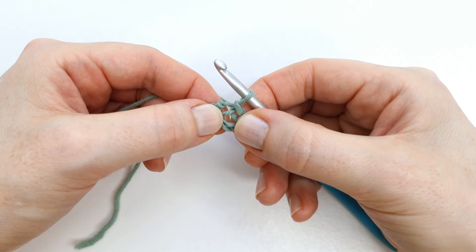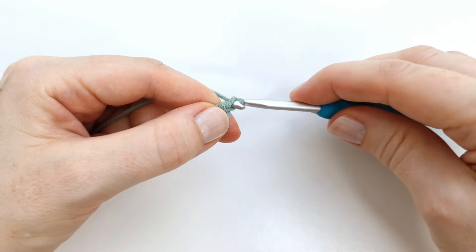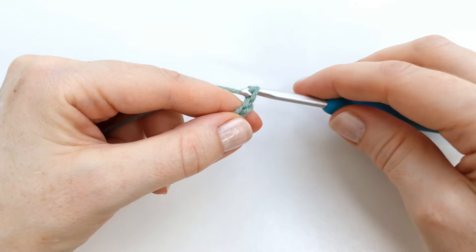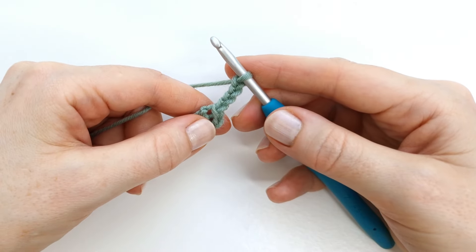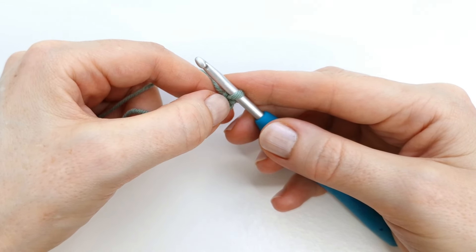To start the first row I'm going to chain four — one, two, three, and four — and these four chains count as a double crochet and a chain one.